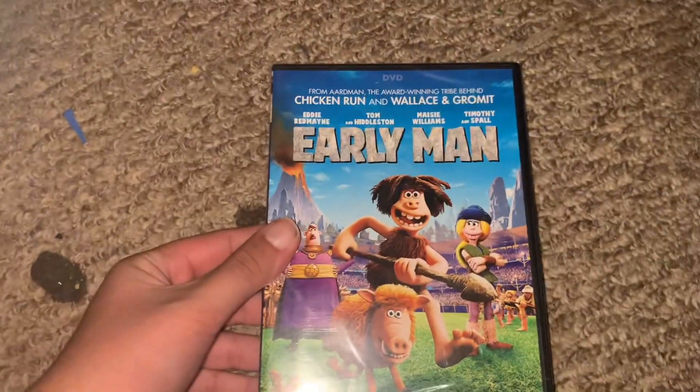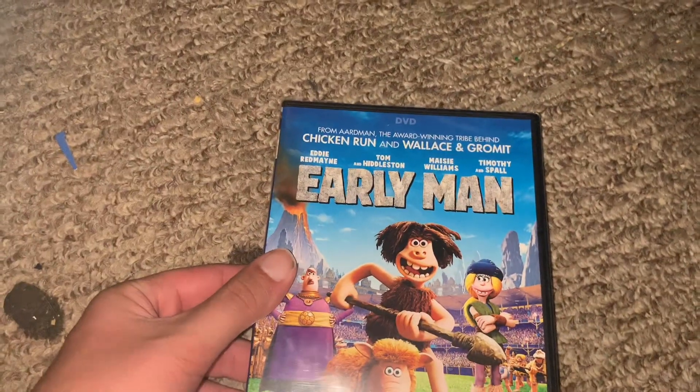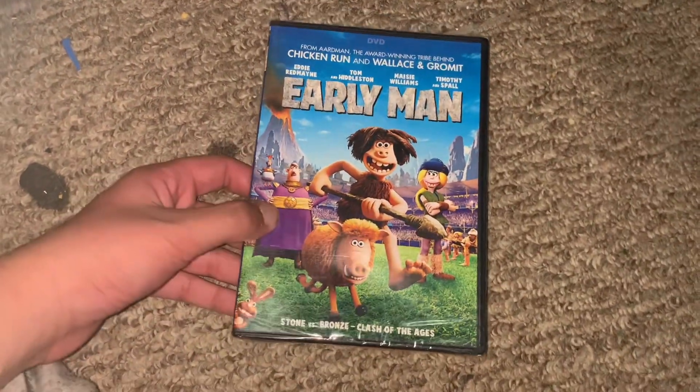Hi guys, welcome back to another video. Today I got a normal box and it's in the fall. I don't know if this is called something, but it's from the makers of Tristan One and Wallace and Gromit. I've seen this before — I've been wanting this for a while, so I'm happy to have this.